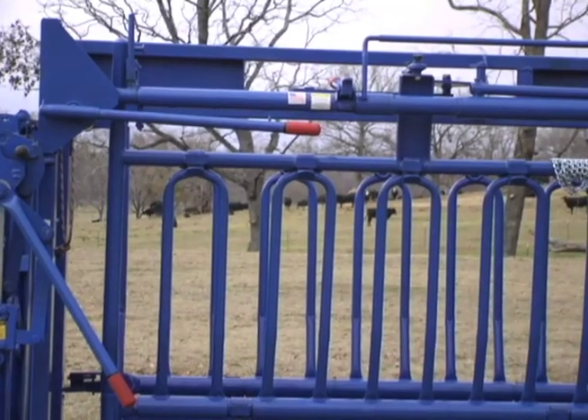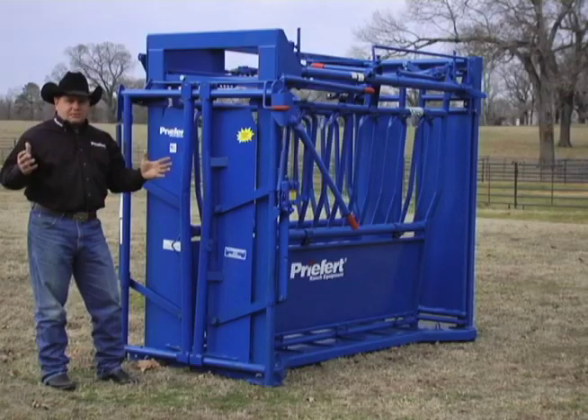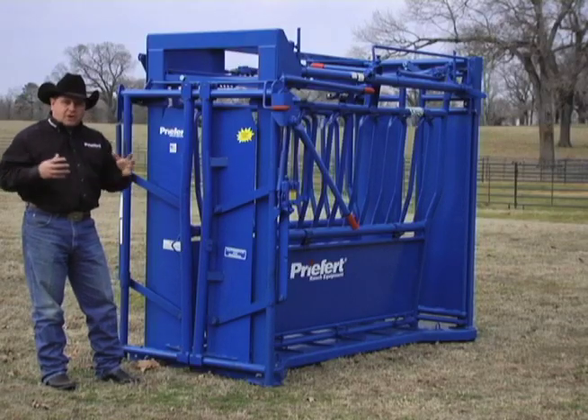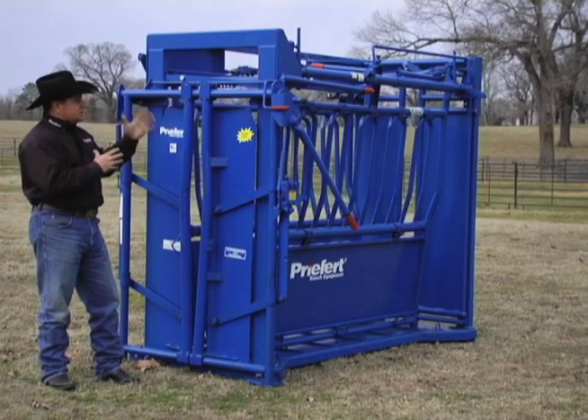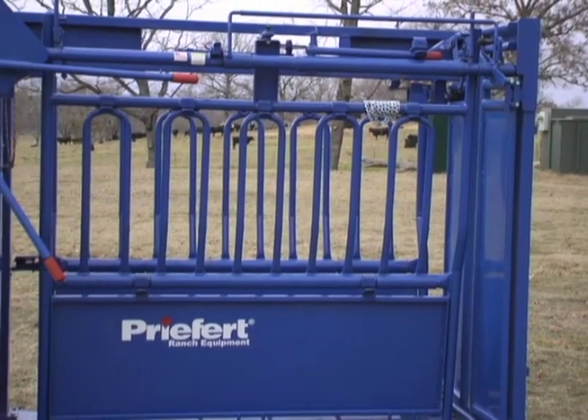The first thing that we've done is we've powder coated this chute body. All of our other chutes are enamel dipped because there are so many working parts and you want that paint to get through. This chute is actually designed so it can be powder coated, which is going to add years of life to your chute.